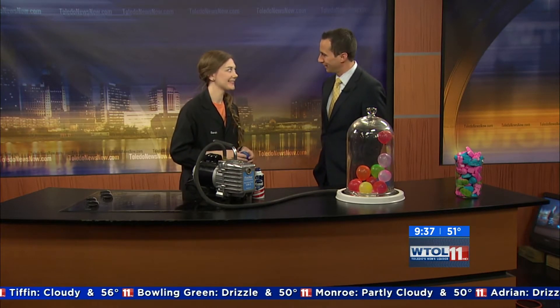It's science and fun! We've got Sarah in house this morning from the Imagination Station and we're gonna be experimenting with peeps. Are these the leftover peeps from Easter? They are — I may have actually saved them just for this. So today we're actually gonna talk about air pressure, which I know that you are familiar with. Atmospheric barometric pressure — basically it's the nuts and bolts of weather.